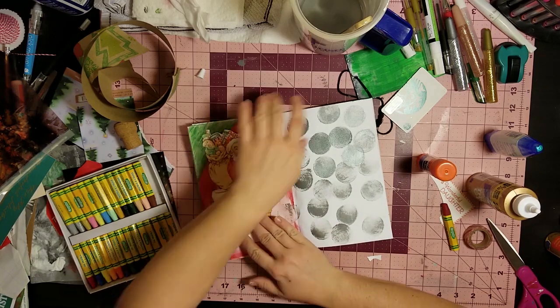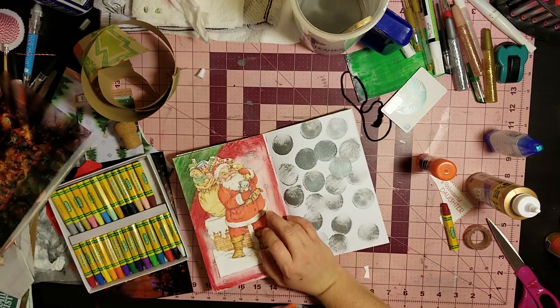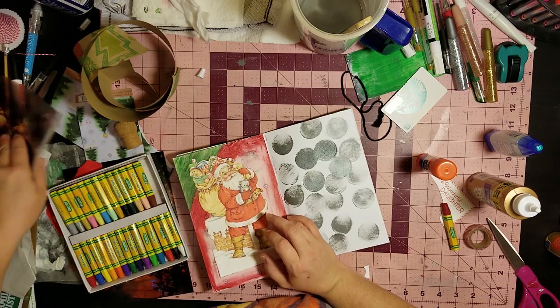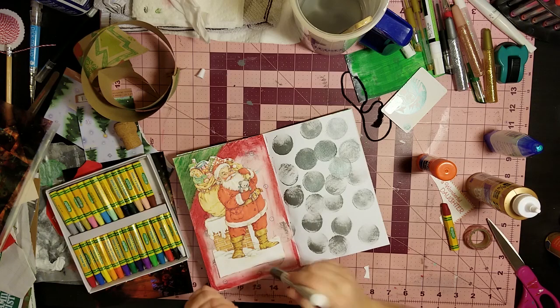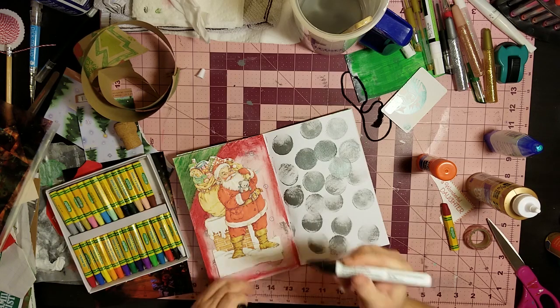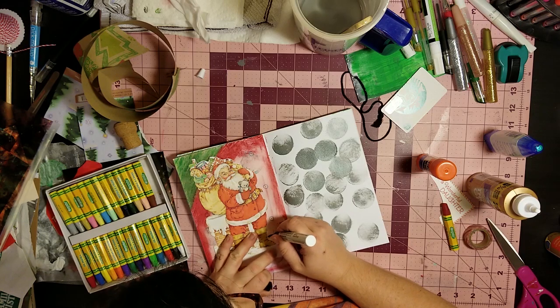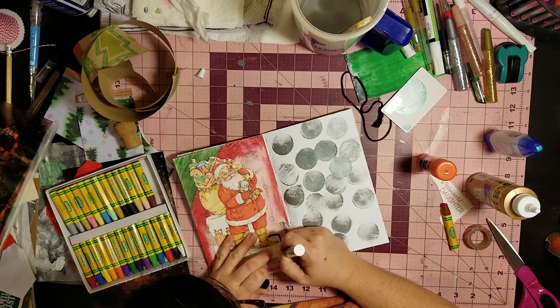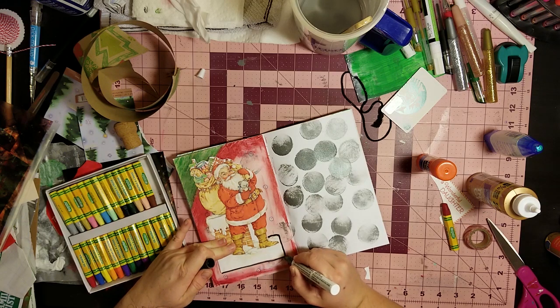I don't even mind the little bit of pink that's showing because I've blended so much red back over into it now. The little circles on this paper kind of match the big circles I made. I'll just leave it like that - it makes me happy, it's pretty. I could outline it too - I've got a black paint pen around here somewhere. Sometimes outlining things is fun.